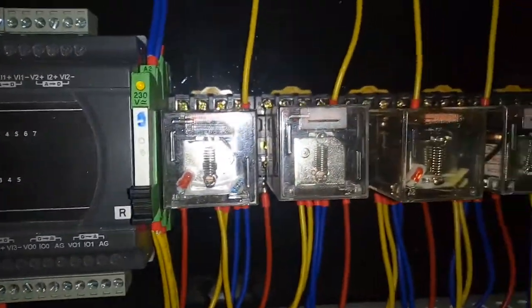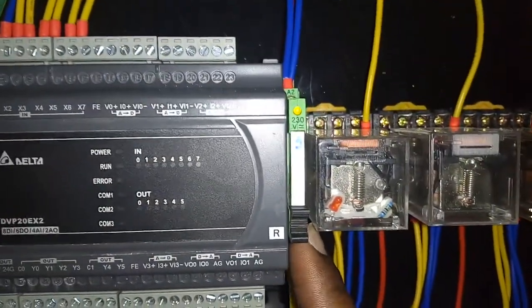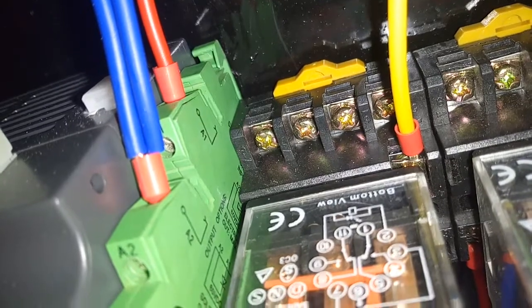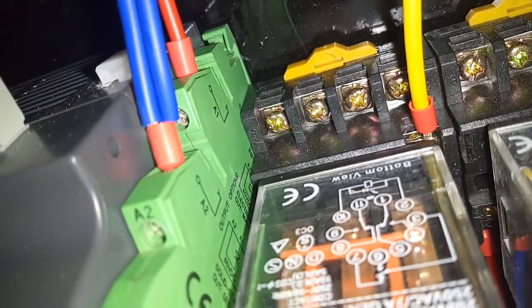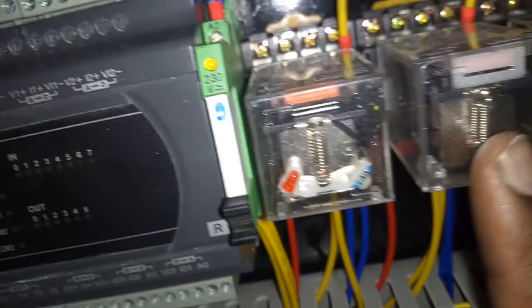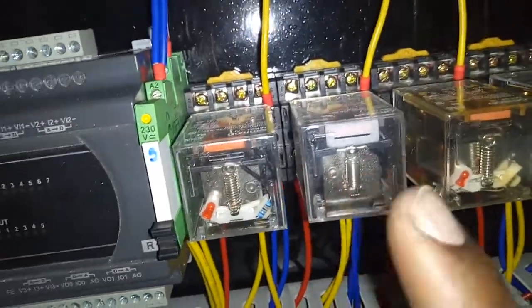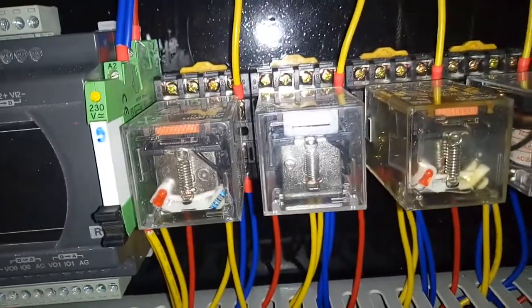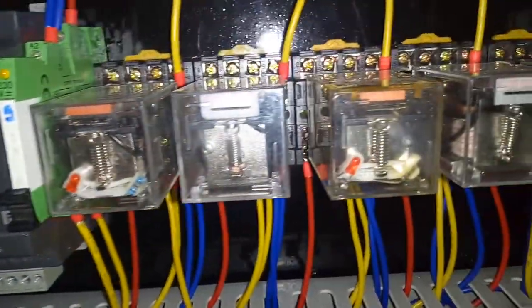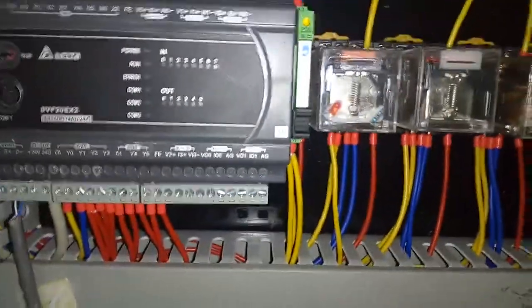We have different types of relays. This slim one here is the Phoenix relay — it has one set of contacts: normally open, normally closed, and a common. This other relay is quite robust and has three sets of contacts, so when it energizes it can control three circuits at the same time.